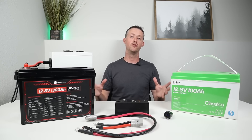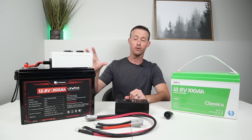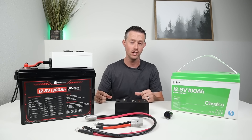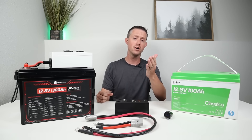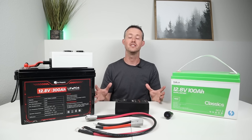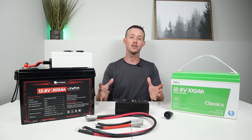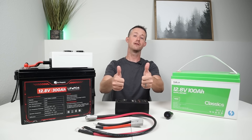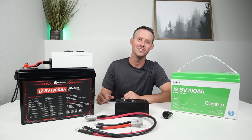Thank you for sticking around to the end. I know there are so many different ways to build a DC box like this, and I'm interested to see what type of projects you guys have worked on. If you end up building something like this, reach out to me on Instagram — send me a message and a couple of photos. I'd love to see your creativity. As always, thank you so much for watching. If you liked the video, please smash the thumbs up button. Until next time, we'll see you guys later.